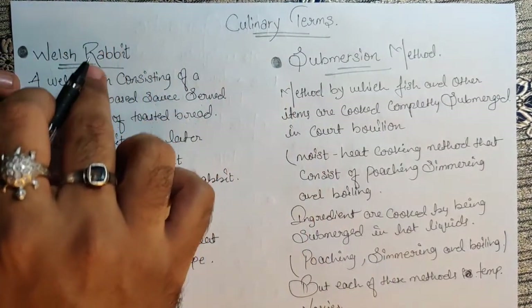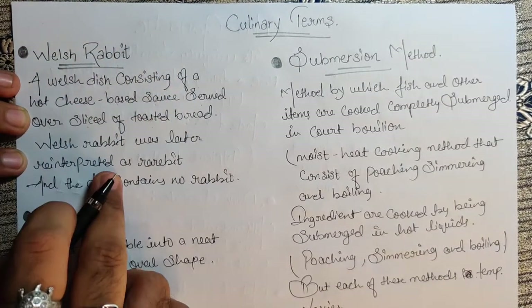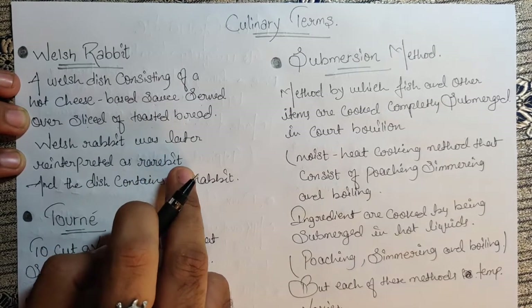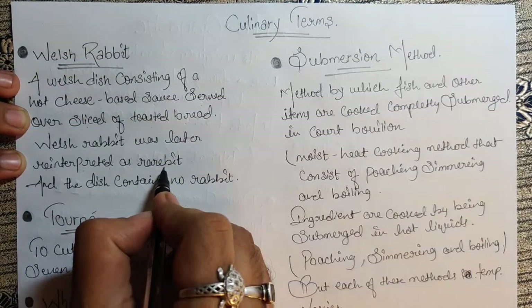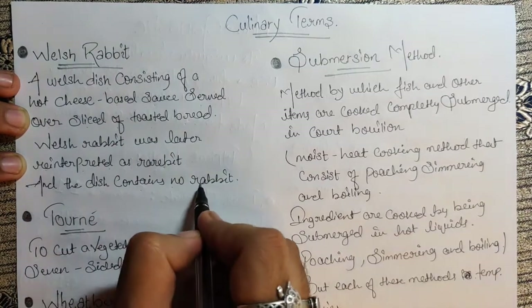Due to the spelling R-A-B-B-I-T, it looks like the dish contains rabbit. So later, the name was changed to Rarebit — R-A-R-E-B-I-T — reinterpreting the original name. The dish contains no rabbit at all.